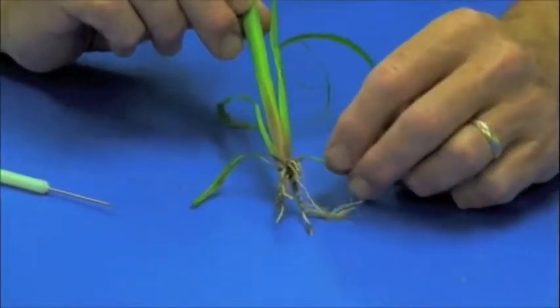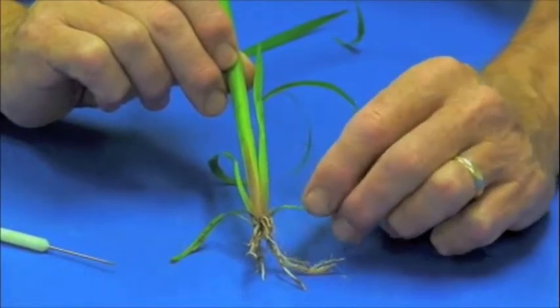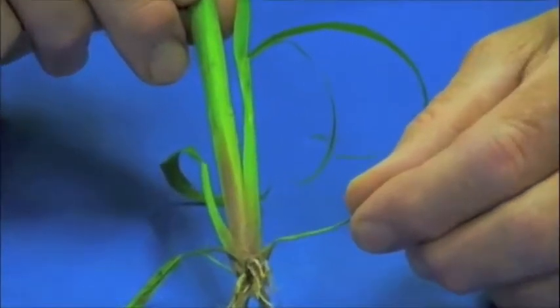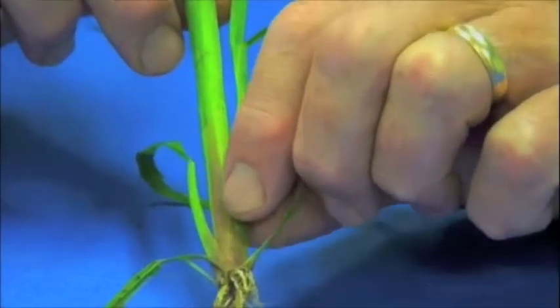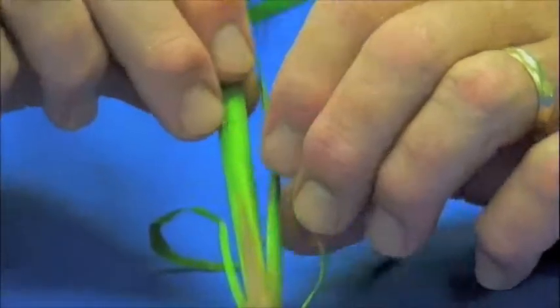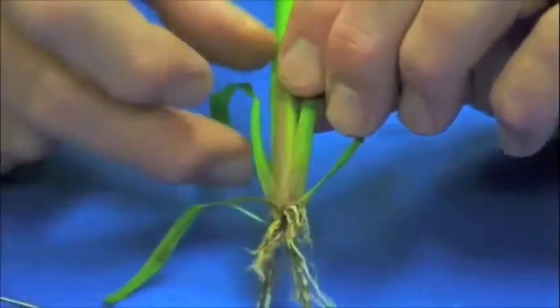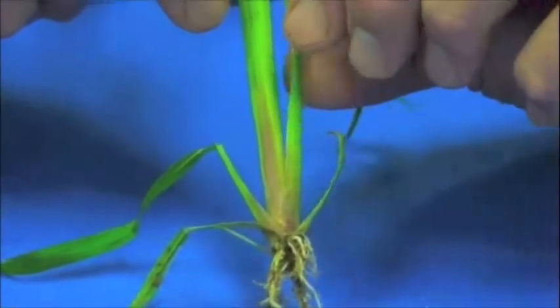Where this tiller originates from is down at the crown, at an axillary bud, which develops within the lower leaf sheath. What I'm pulling here is a lower leaf sheath, and this right here is considered to be the tiller to this mother plant, which would be the center.